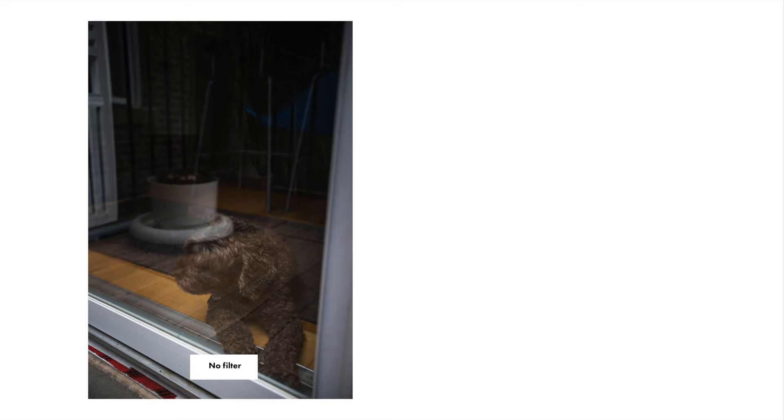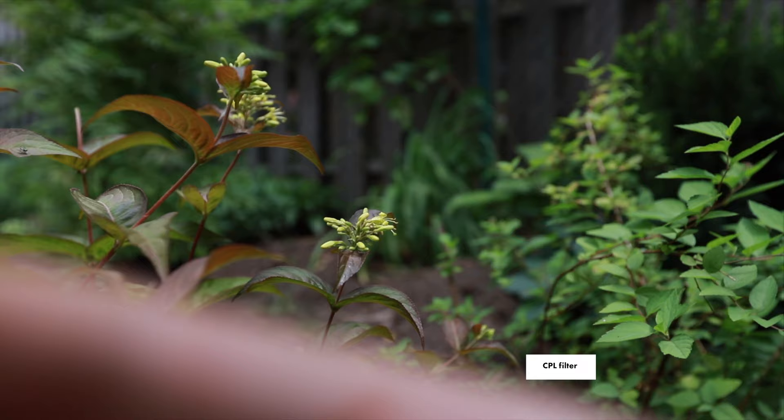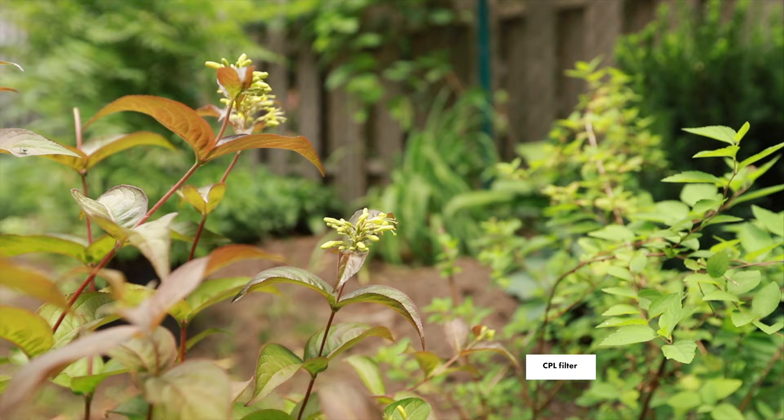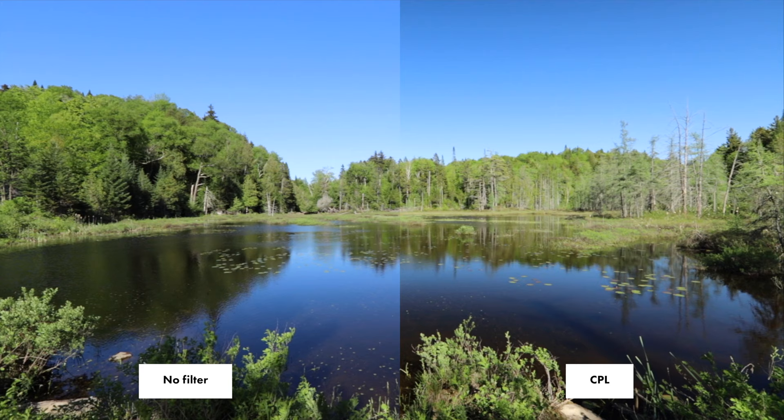If you're not sure what CPL filters are, CPL stands for circular polarizing linear filter. It can do two things: first, remove reflections from objects — whether shooting through a window, photo frames, or a car. Second, it allows you to get more colors and saturation in the green and blue tones, great for flowers or landscape photos with rich green and blue in summertime. You can use it for both photos and videos. In terms of performance, both CPL options work pretty well, but the one without the ND filter works much better overall — the combined one produces less saturated colors and less reflection reduction.